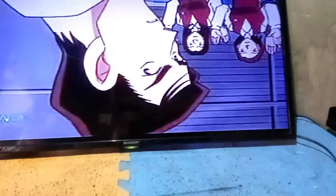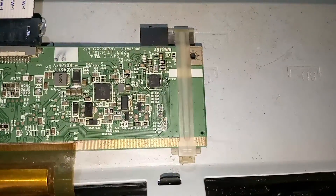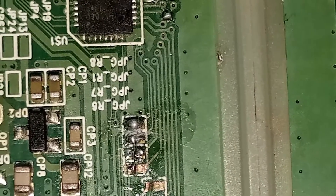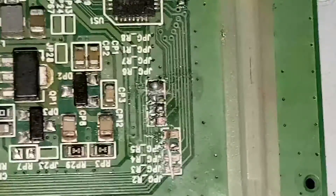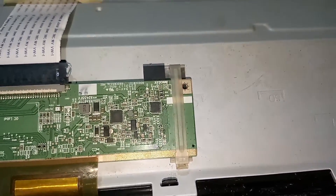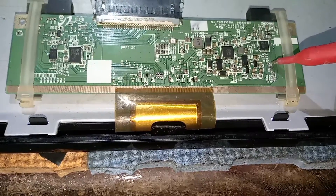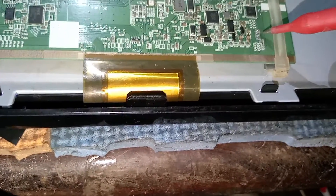To fix this color change problem, let's restore and resolder the negative supply lines that we cut. I have resoldered the two negative supplies that we cut earlier. Now let's measure the voltage of the line we returned — the negative supply. Watch carefully. In the line we resoldered, we measured negative 10 volts DC.